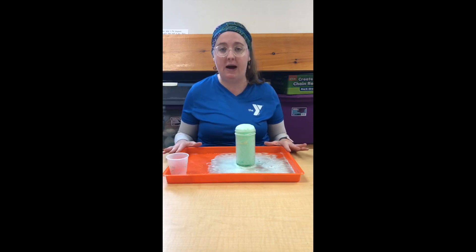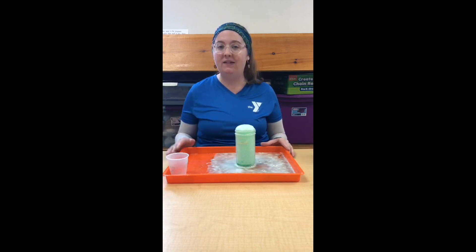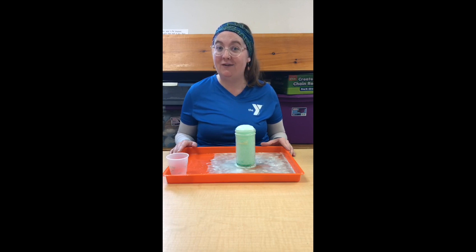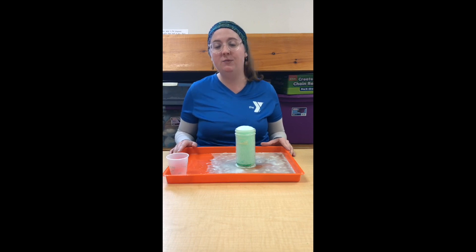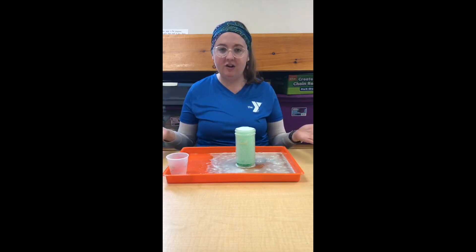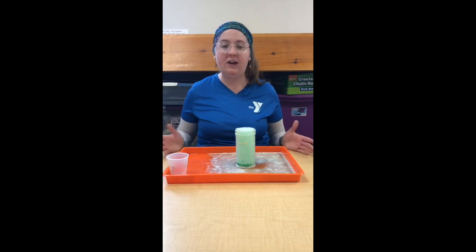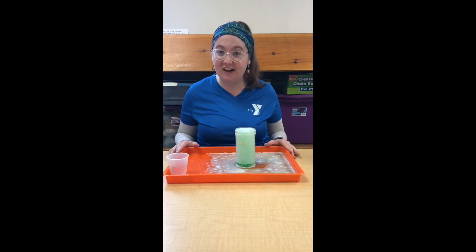If you're interested in learning more about the science behind this experiment or how to adapt it for all ages, please check out the description — lots of different ways to adapt this for everyone to have a good time. Overall, I just want to say go into this experiment maybe not looking at the science as much, but looking at the fun, because I think our kids definitely need a little bit of fun right now. So give them the chance to just play, explore, and ask questions — I think they're going to have a really good time, and you probably will too. If you have any questions, please let us know, and until next time, stay curious.